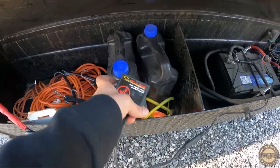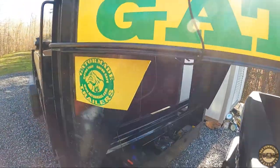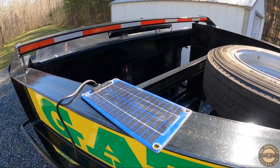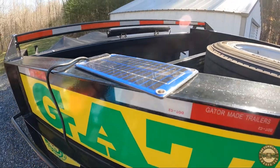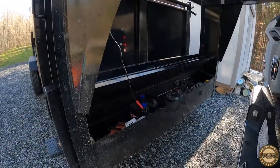A solar charger. And over here you can see the cord running through — I've got a solar panel. This helps maintain the battery.